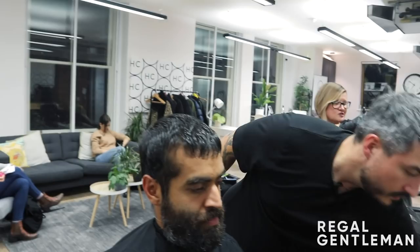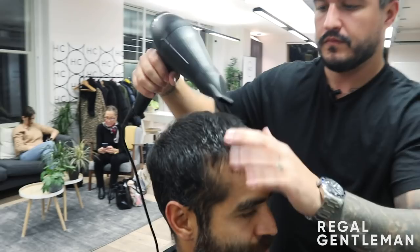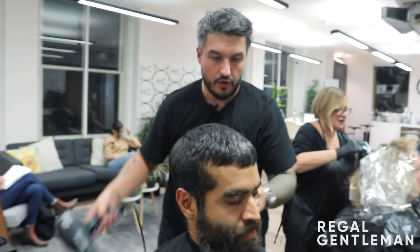So I'm going to dry this off, just using the fingers and drying it from the crown — working that circle around the crown to get it to dry in its natural growth pattern. As you can see, that fringe isn't too blunt; it's got that little bit of shatteredness to it. Not blunt, not too feathered — I think we've got it bang on.